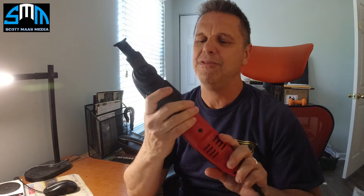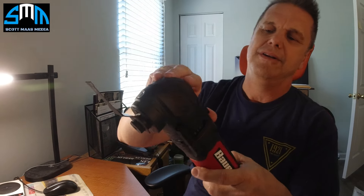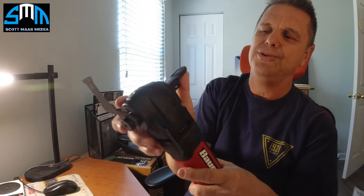I got a Bauer oscillating multi-tool from Harbor Freight — it's about 50 bucks, and if you get it on sale it's even cheaper. To take the blade off, it's very simple: position one, two, and there's a third position.